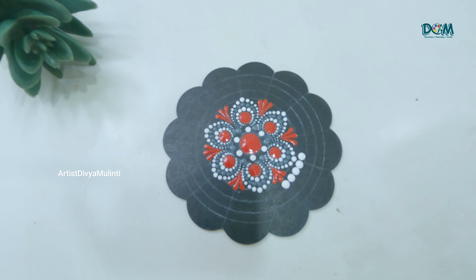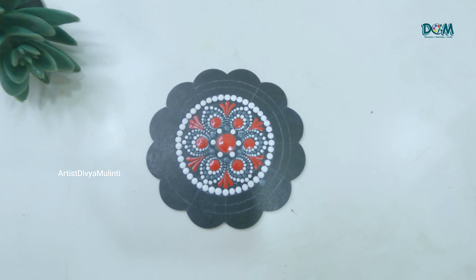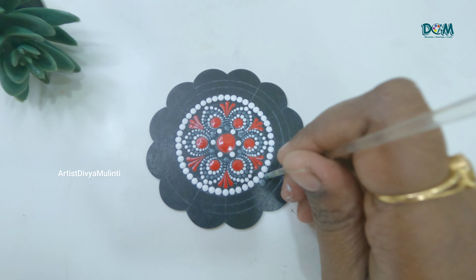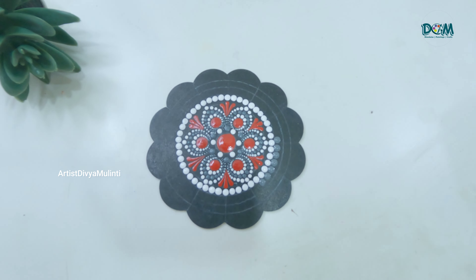I have also done few videos on the basic patterns in dot mandala painting, so if you are a beginner or just starting this artwork, you can check those videos. I'll provide the links in the description box — do watch those videos.